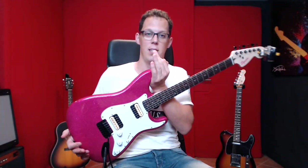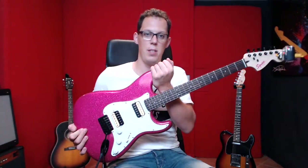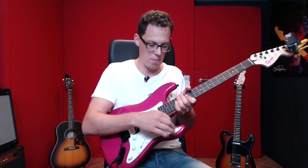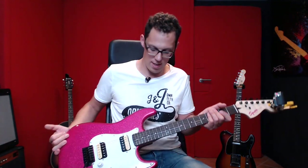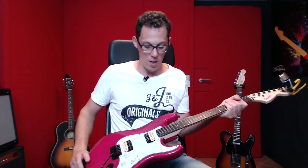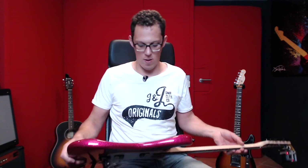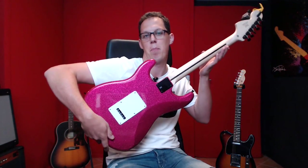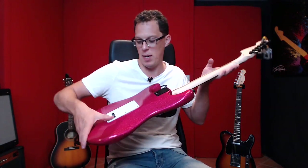This first impressions review will be split into five sections. The first is looks, and this thing is killer. This is straight out of the box — I've done nothing to it, so it's still got the plastic stuff on the scratch plate. We've got a little bit of blemishes inside the neck pocket, but you're never going to see that. I would have probably preferred a black scratch plate and black back plates — I'll probably change those out. The neck is a little bit knotty.